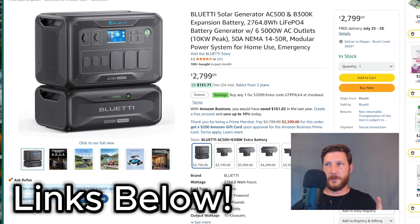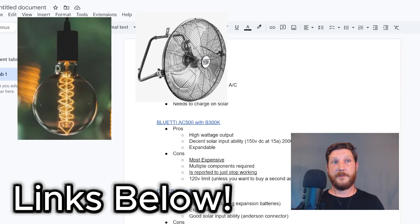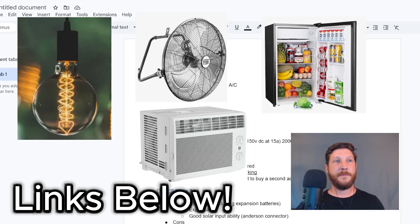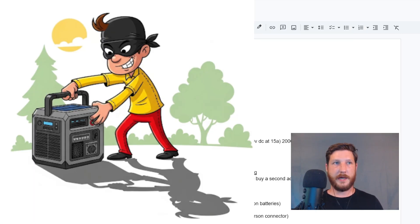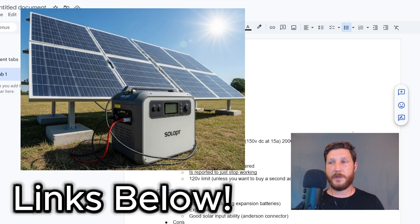Craig is asking about solar generators. He wants to be able to run lights, fans, a fridge, and maybe an air conditioner. He needs it to be mobile so he can take it with him and not risk having it stolen when he's not there. He also needs it to be expandable and able to charge with solar.